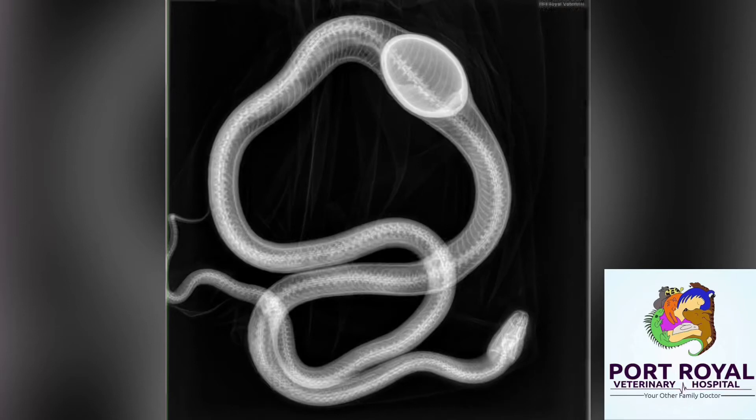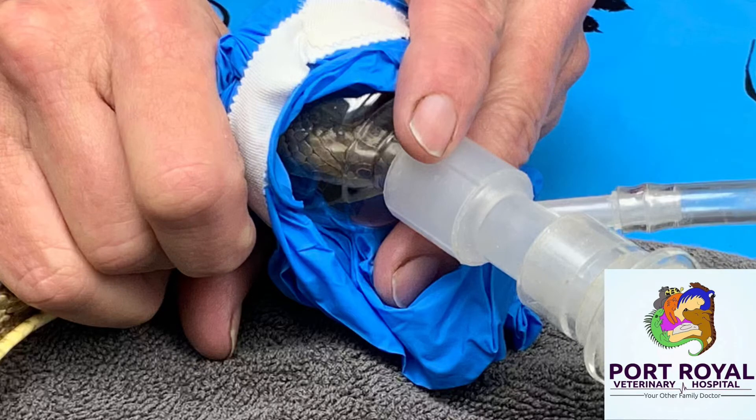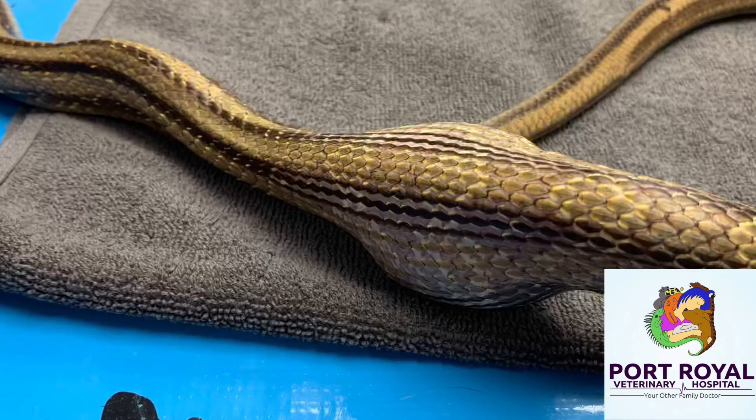This is an x-ray of a garter snake. This garter snake was found in someone's chicken coop. They had placed a ceramic fake egg and found it missing and a large bulge in the snake. They called the local vet who referred them to us.